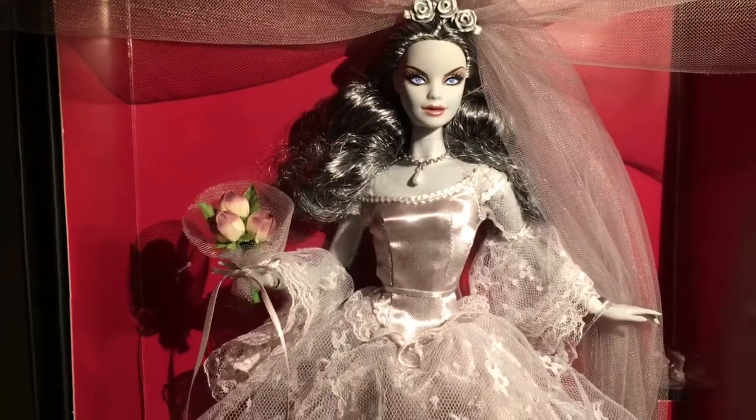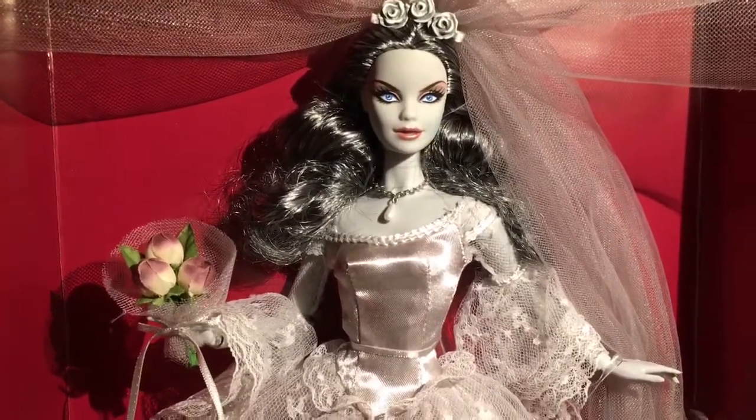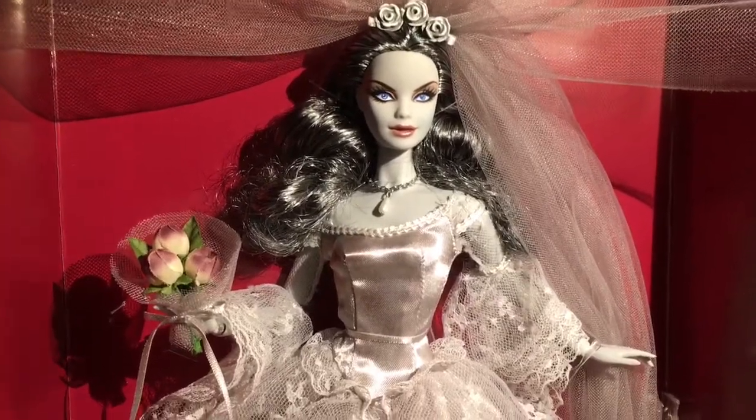I want to get the rest of them. I think there are four in the series and she's the fourth. The vampire one is stunning as well, so that might be my next one, even though she's a little pricey on eBay. Here she is — the Zombie Bride Haunted Beauty.